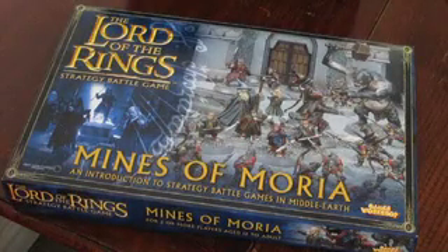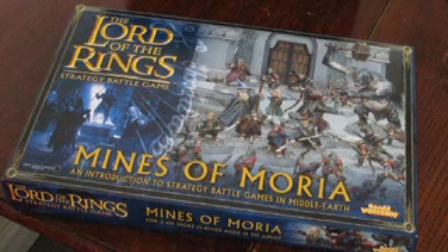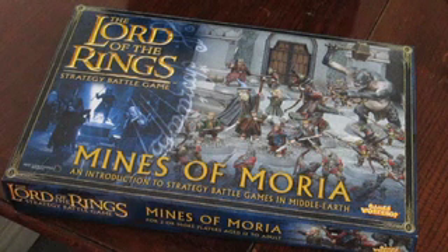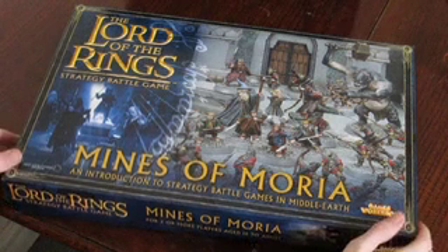Hello YouTube, this is my first video of what I hope will be quite a big series of me starting up the hobby again of Lord of the Rings Warhammer — painting the models and everything. I used to do this a while ago but I haven't picked it up in a while, so it should be quite interesting to see how bad I got, or if I've improved with my patience at all from painting them and gluing them together and things.